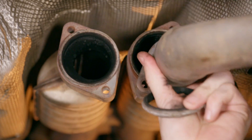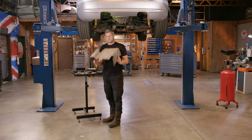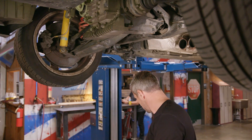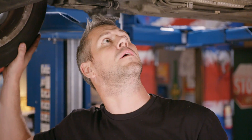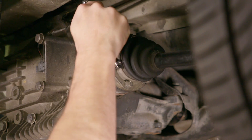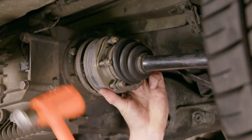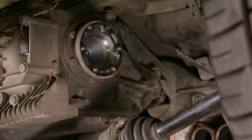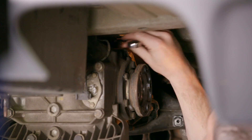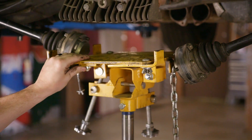First off, I'll have to get the exhaust out of the way, then there's the heat shield and the drive shaft. The CV joint or axles are always a bit of a pain. With the axle separated from the diff and the diff almost ready to drop, I can slide in the trans jack to help carry some weight.